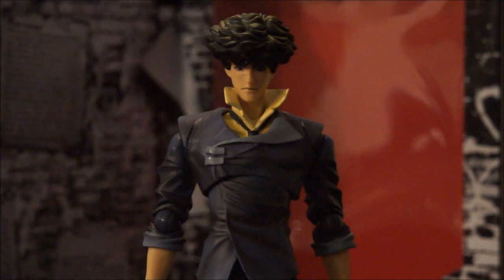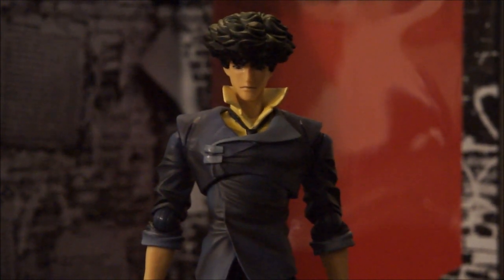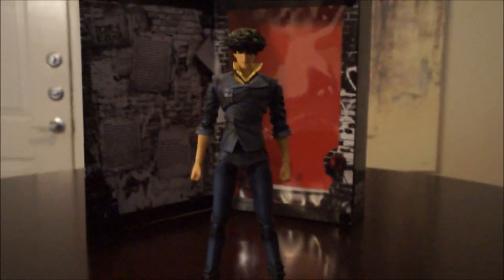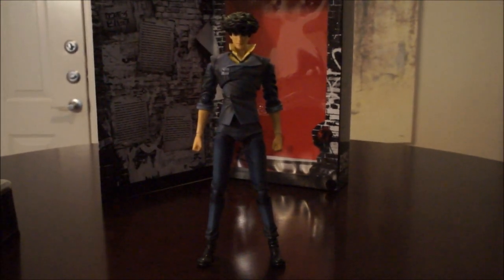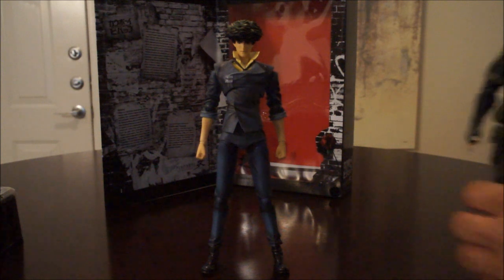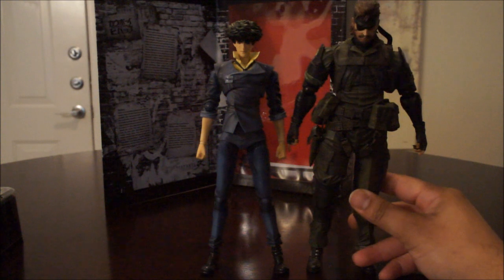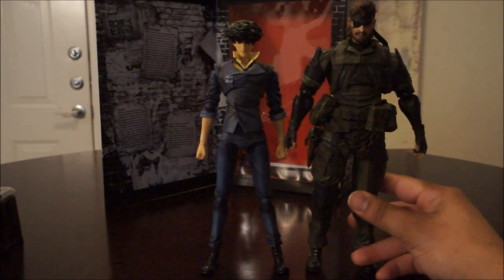I'm going to show you off the bat how tall he is. Normally with the Play Arts Kai, the Metal Gear figures were the tallest ones. I'm actually pretty surprised that Spike here is a fair good size — not too short or anything like that. Here's the Metal Gear figure for a quick height comparison. Snake is supposed to be about nine inches, so Spike is probably maybe like eight and a half. He's a nice fair size.